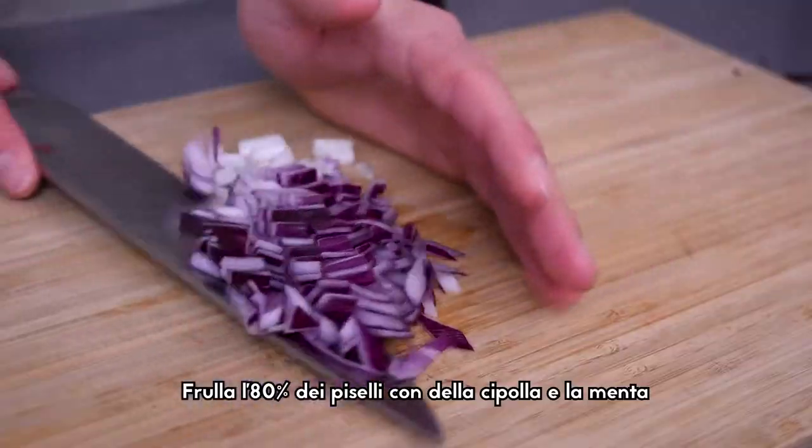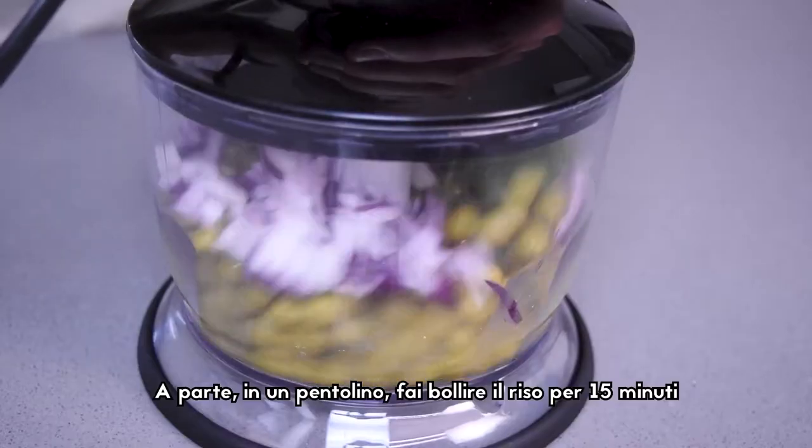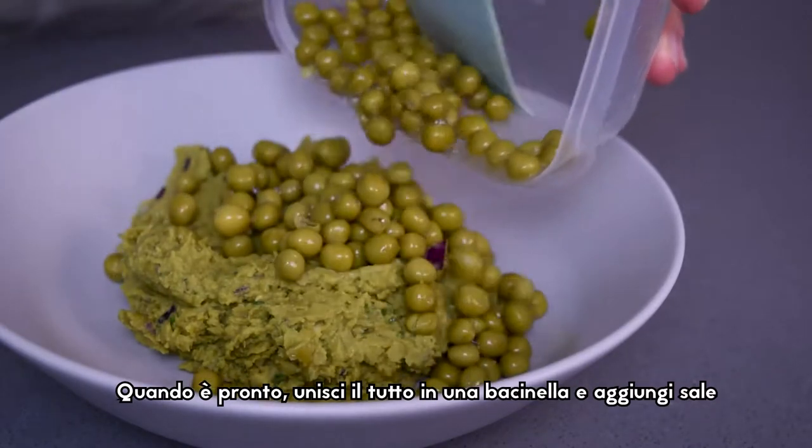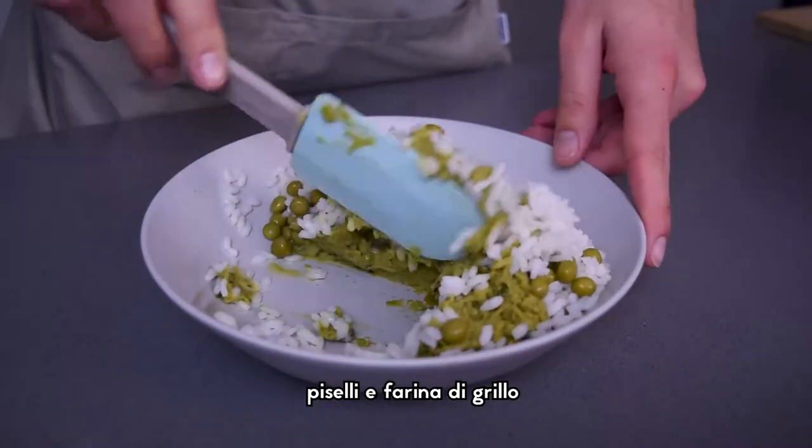Blend 80% of the peas with shallots and mint. Separately, in a pot boil the rice for 15 minutes. When everything is ready, mix it together in a bowl and add salt, peas and cricket flour.